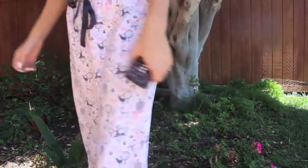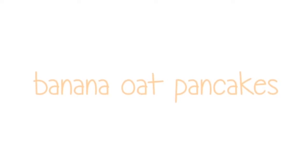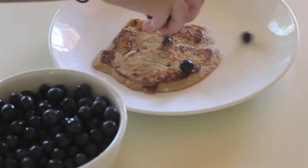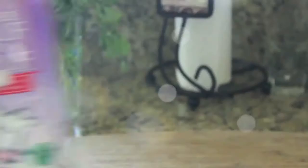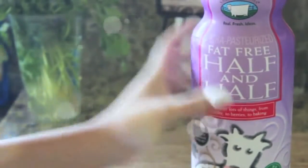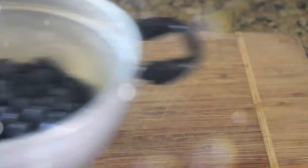I'm wearing pajama pants. The first recipe is banana oat pancakes, and these are a healthier version of regular pancakes and taste much better in my opinion. This recipe makes about four pancakes. You will need two bananas, one egg, baking powder, salt, half and half or milk depending on your preference.